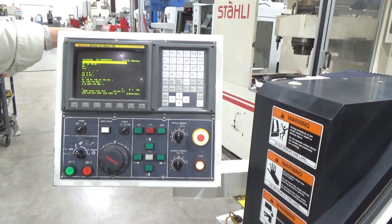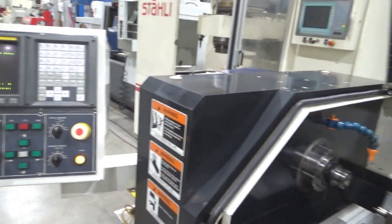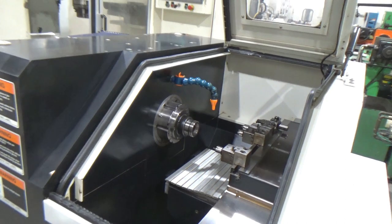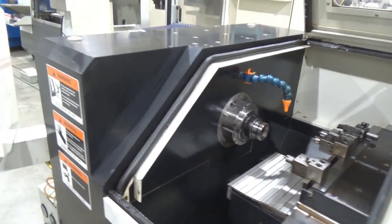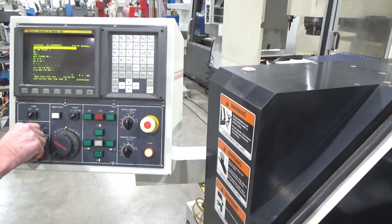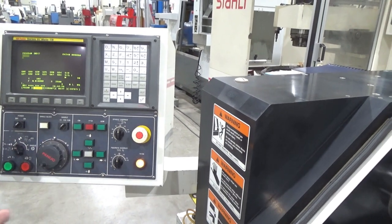Back to square one. You want to see that again, or are you okay? Oh, the C-axis — let's give that a shot, yeah. That was something we were going to try here. Let me get into MDI. Here we go — glad you reminded me.